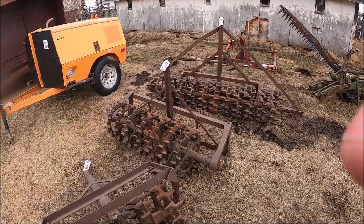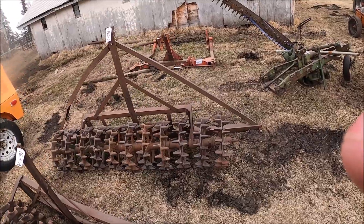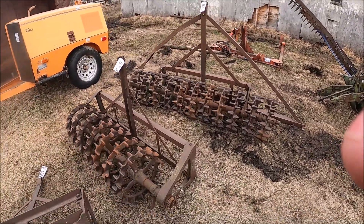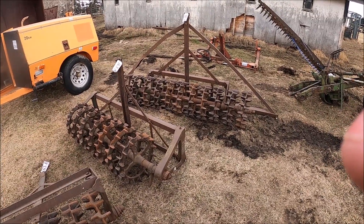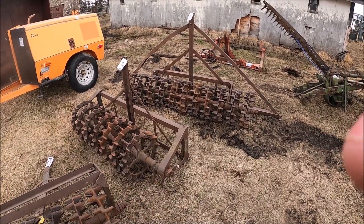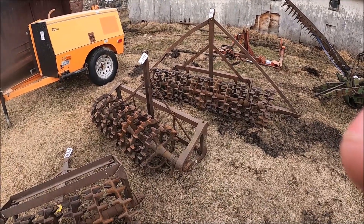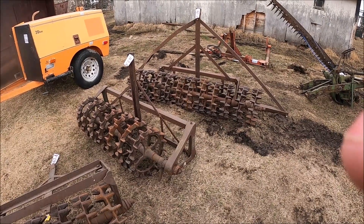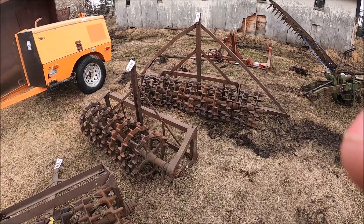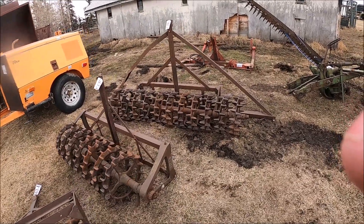These are packer wheels — they pulled these behind the plow and then drilled behind that. My grandpa had a set up like this. He pulled a three-bottom Little Genius number eight, plus a set of these packer wheels, plus a 42-inch International pony drill — all with a W4. Red power!